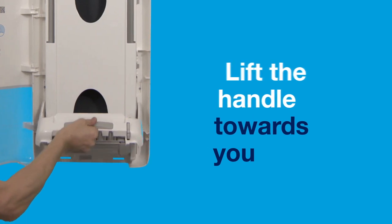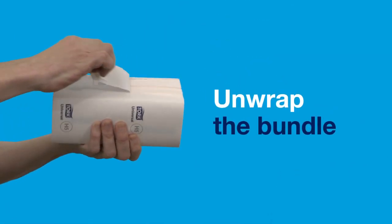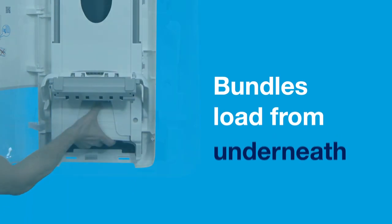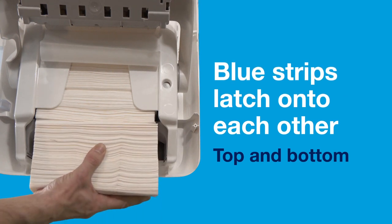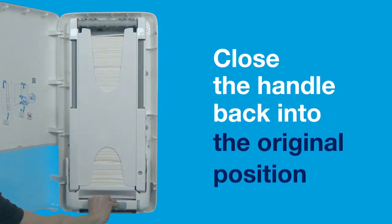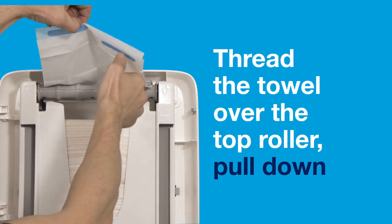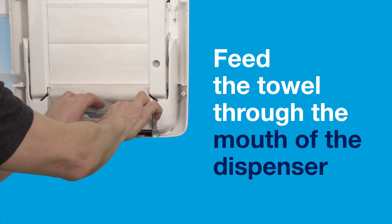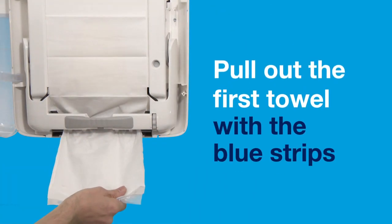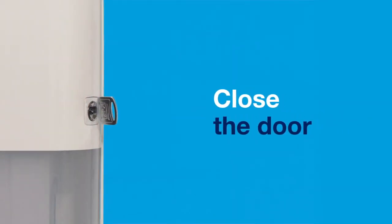Lift the dispenser handle towards you, unwrap the bundle and load from underneath. The blue strips will latch onto each other top and bottom, fitting up to five bundles at a time. Load to the maximum fill line and then close the handle back into the original position. Thread the towel over the top roller, pull down and feed the towel through the mouth of the dispenser. Turn the bottom roller wheel, pull out the first towel with blue strips and close the dispenser door.